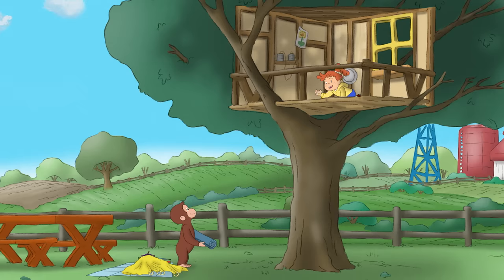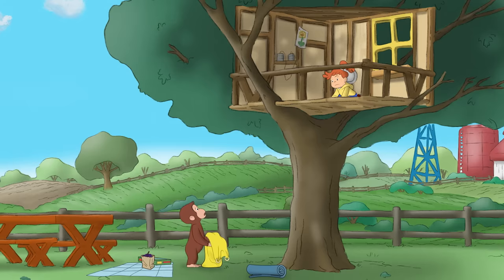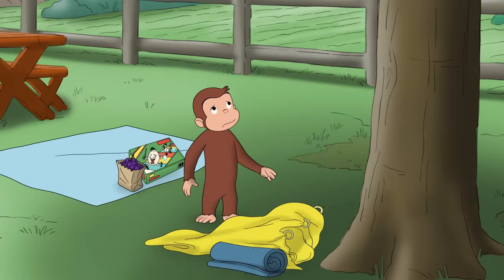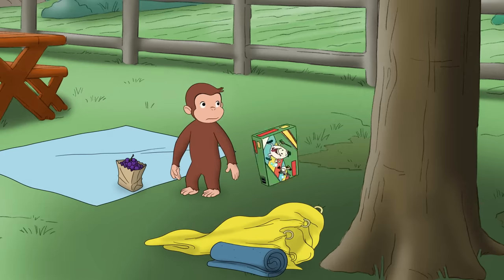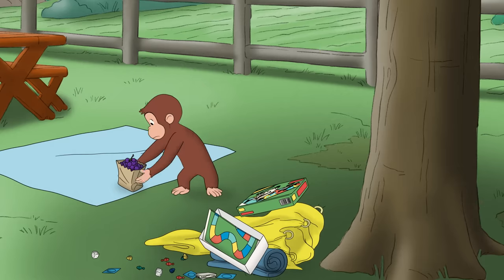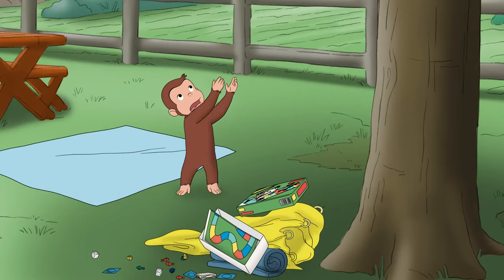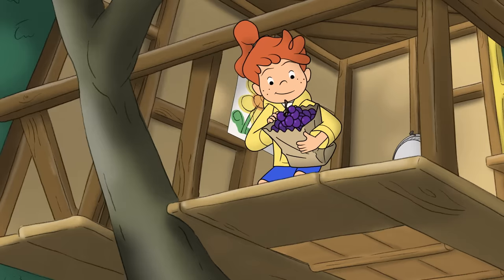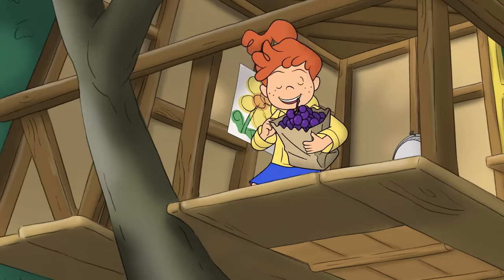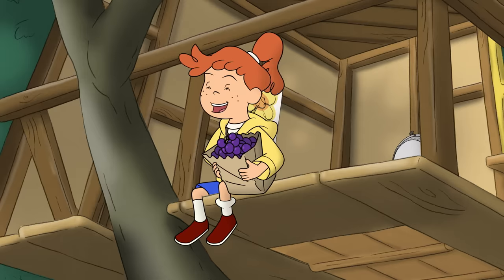Ready? Go for it! Go on, George! Oh! Great! This calls for a snack break.